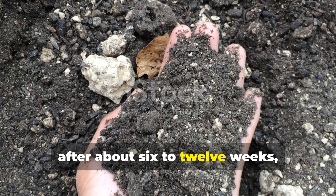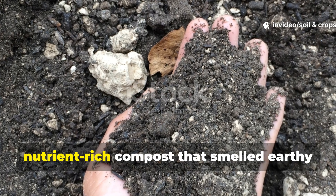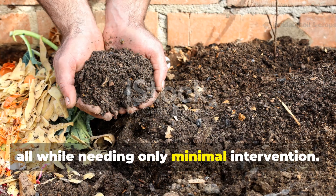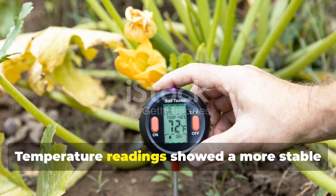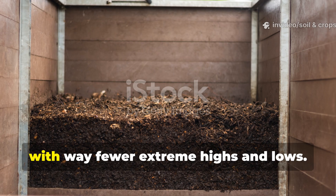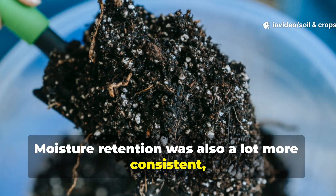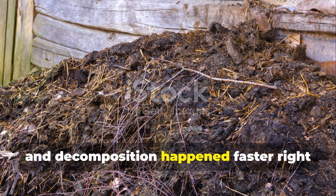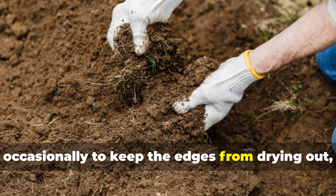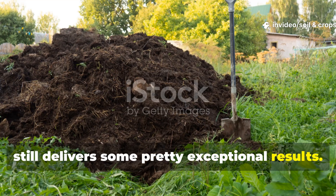After about 6 to 12 weeks, the pipe-assisted pile produced dark, crumbly, nutrient-rich compost that smelled earthy and fresh, all while needing only minimal intervention. Temperature readings showed a more stable internal heat profile compared to the turned pile, with far fewer extreme highs and lows. Moisture retention was also more consistent, and decomposition happened faster right at the core. While you'll still want to check occasionally to keep the edges from drying out, this method really cuts down on labor and still delivers exceptional results.